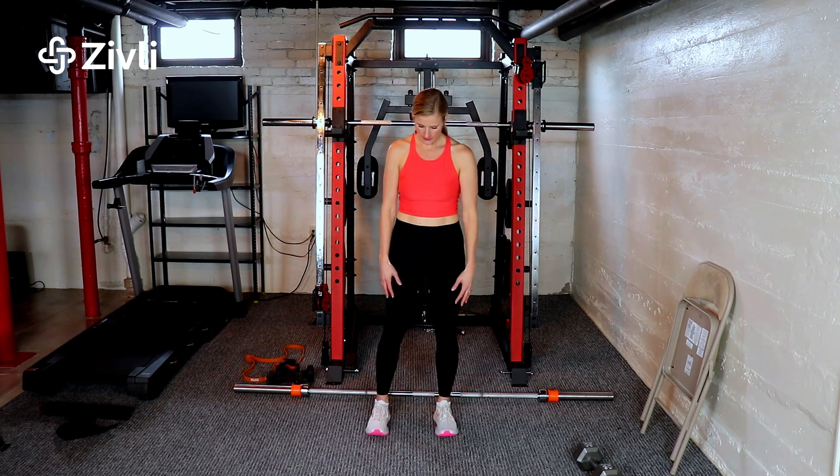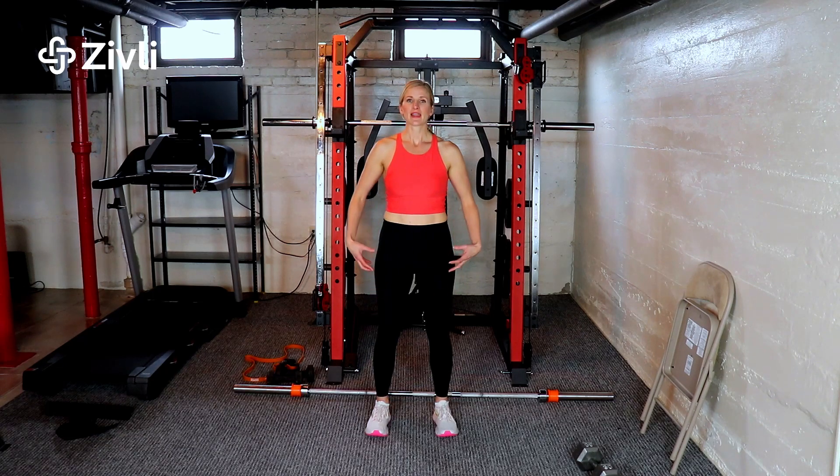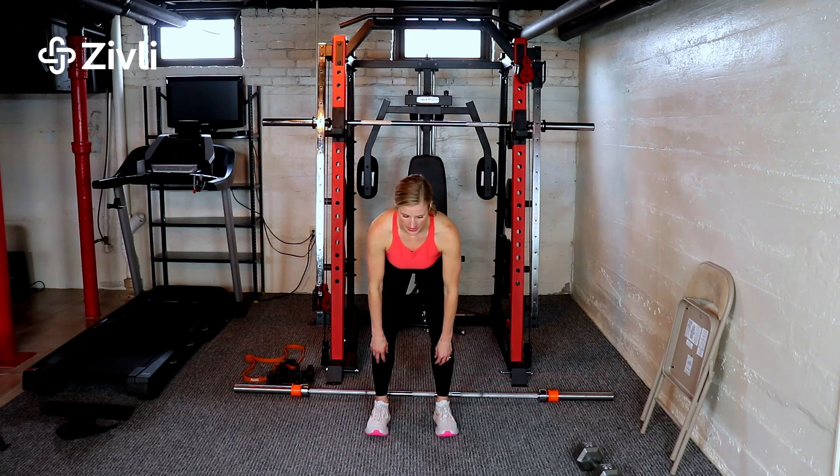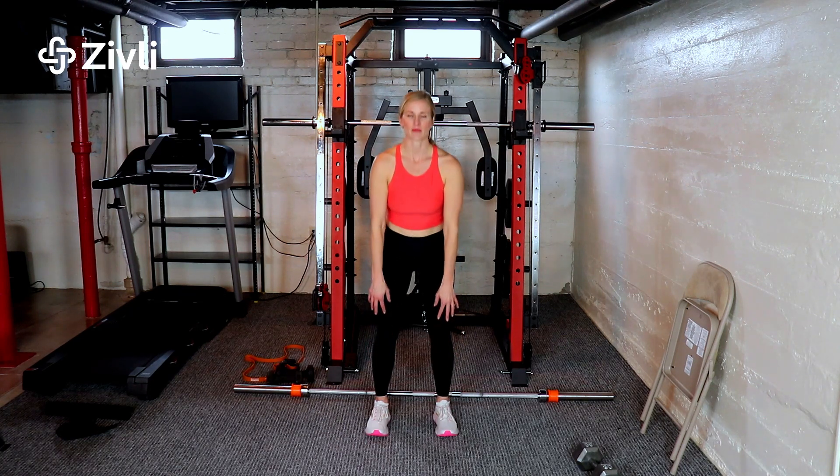You're just going to put your feet about hip-width apart, ground through your feet, engage your core, hinge from your hips with a slight knee bend, and go down just until you feel that strain on your hamstrings, and then come back up.